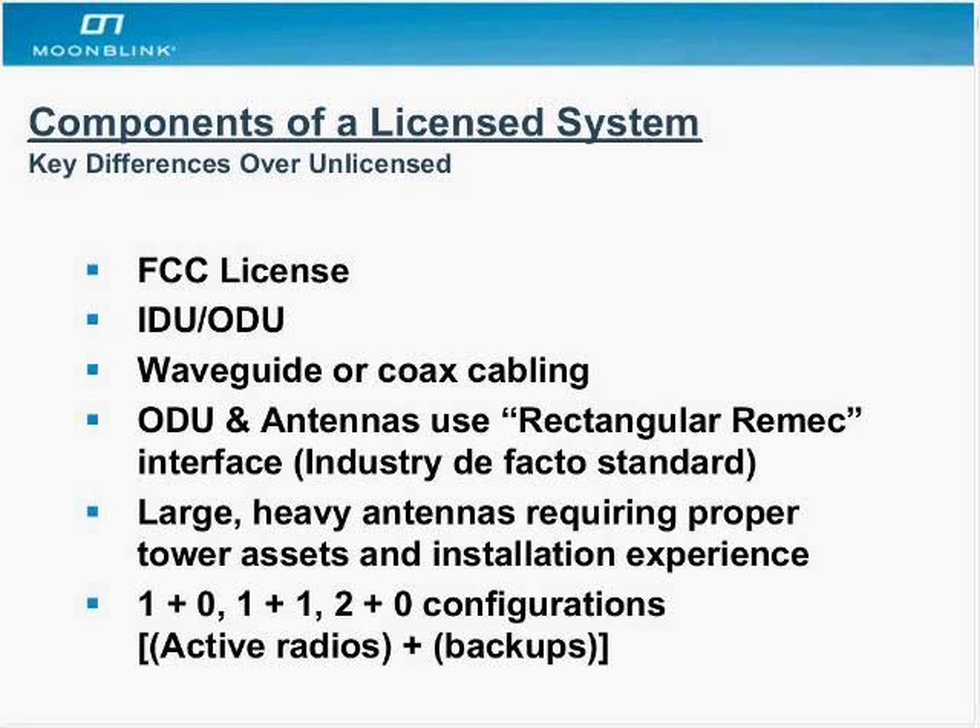In a 1+0 configuration, the first number refers to the active radios transmitting on the production network, and the second number is the backup radio. In 1+0, you have one standalone unit — if it fails, you have a spare offline you could fire up. In a 1+1 scenario, you have one radio running primary and one standing by as a backup, so at the moment of failure the second radio kicks in. A 2+0 configuration has two radios running in parallel — if one fails, the other takes over and the link goes to half capacity rather than failing completely.